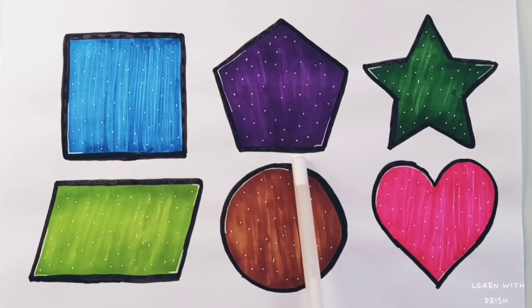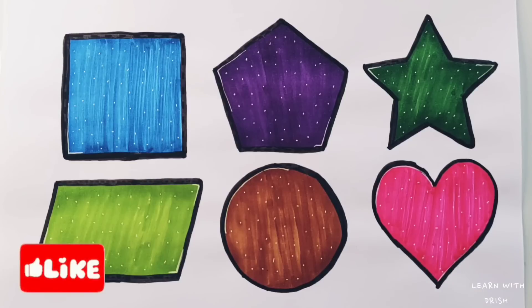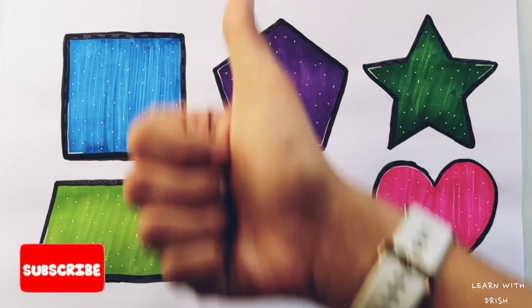Pentagon, star, parallelogram, circle, heart.